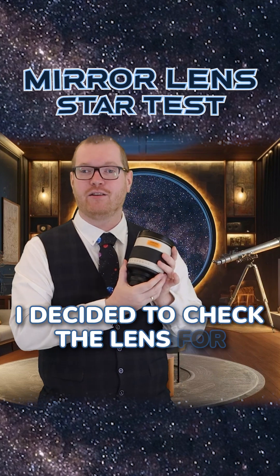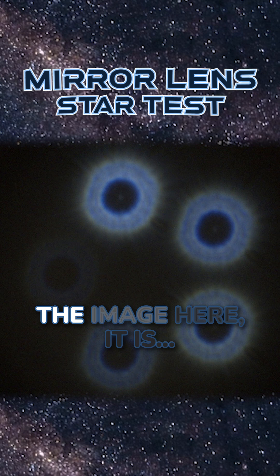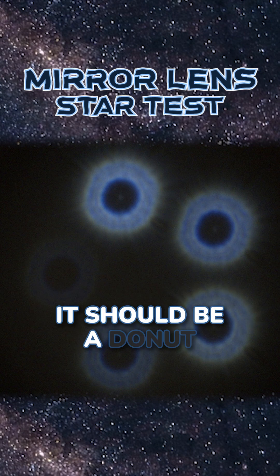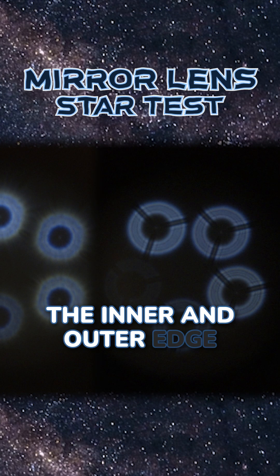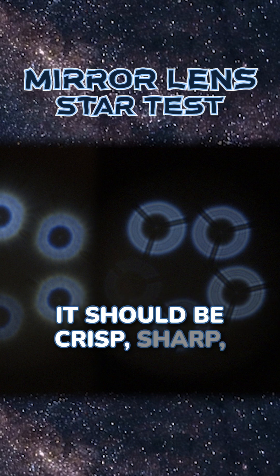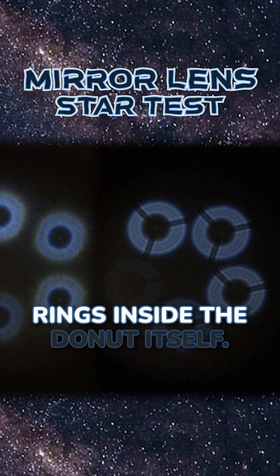I decided to check the lens for coloration issues, so I slightly defocused the lens, and as you can see the image here, it is terrible. What this should look like is a donut with the inner circle perfectly centered in the outer, with the inner and outer edges sharp and crisp, and ideally we should also see dark concentric rings inside the donut itself.